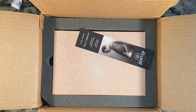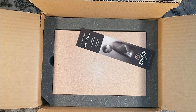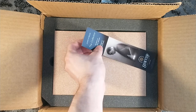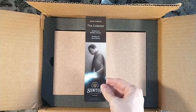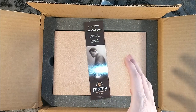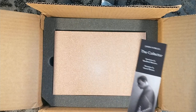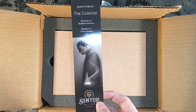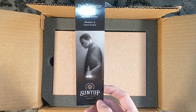This, my friends, is The Collector by John Fowles — the Artist Edition. It is a dinged Artist Edition. One of the things about Suntup is that with such a high level of quality for these editions, sometimes you can hardly see a ding, so we're going to see if we can find it. You do get your nice little bookmark. It's The Collector by John Fowles, Introduction by Bradford Morrow, and Illustrations by David Alvarez.